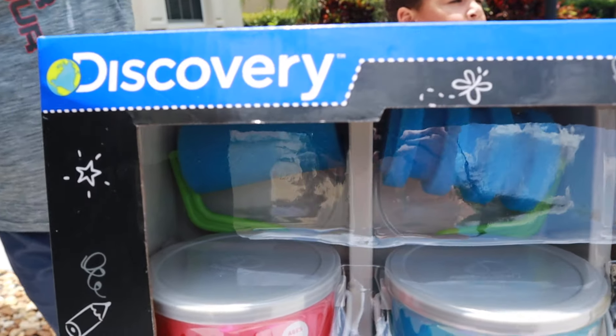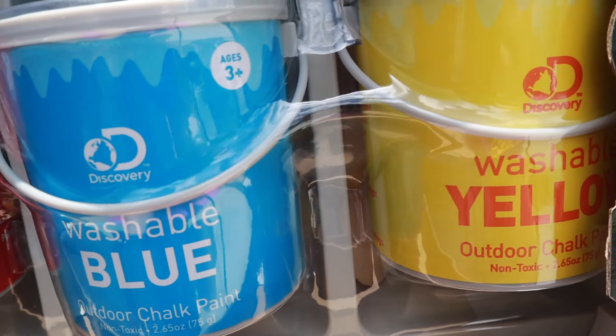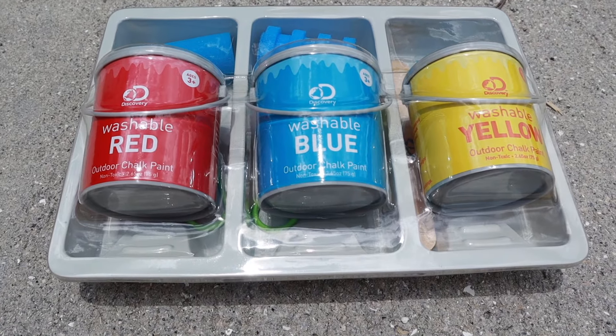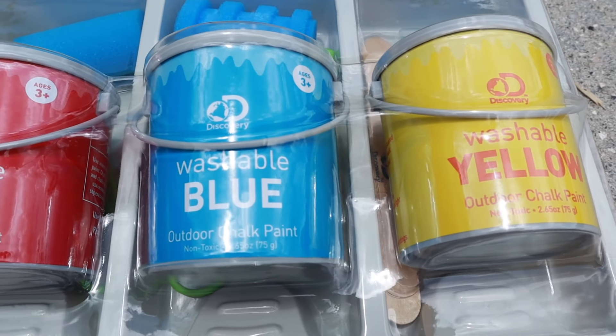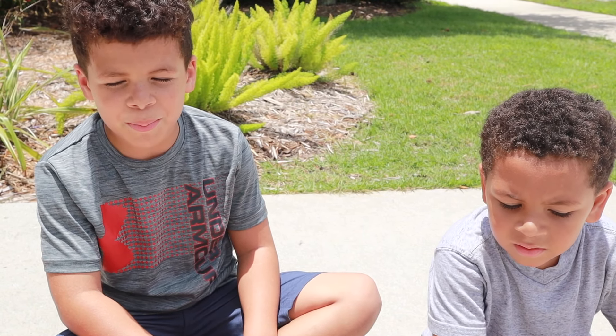This is my new paint. First we have to pour water in the buckets.